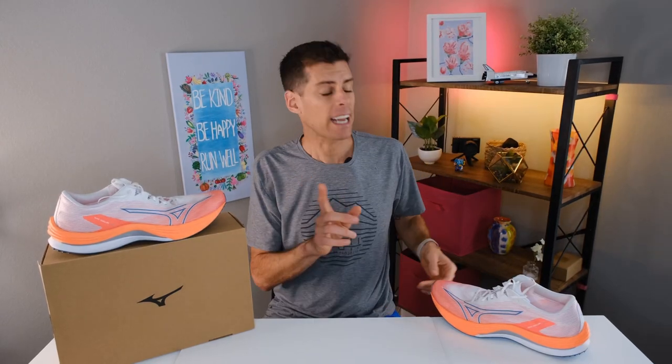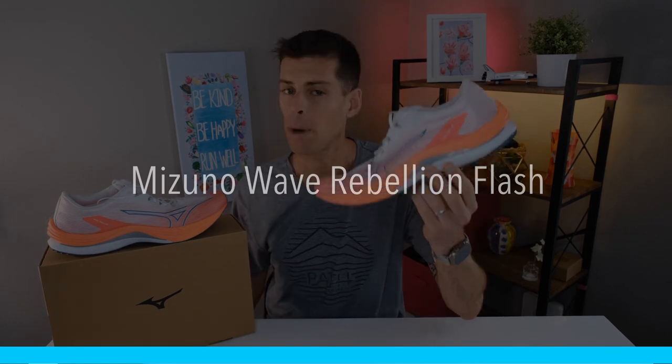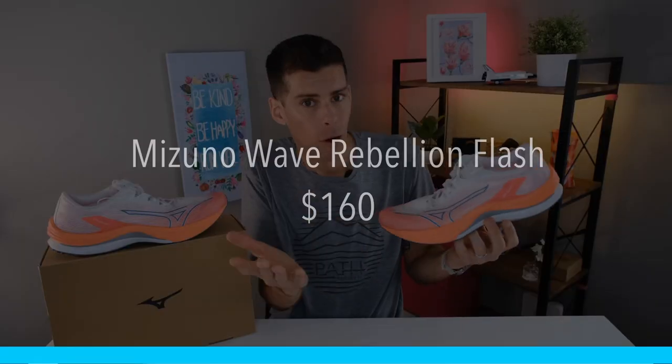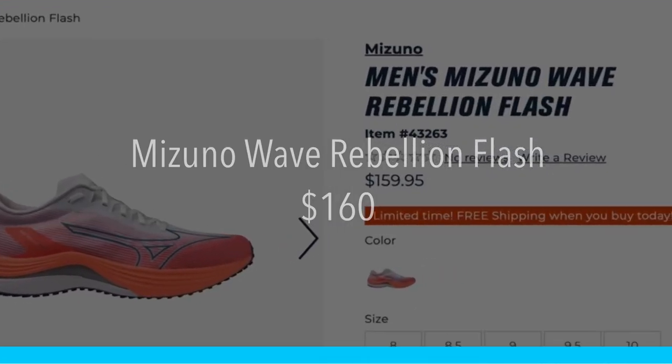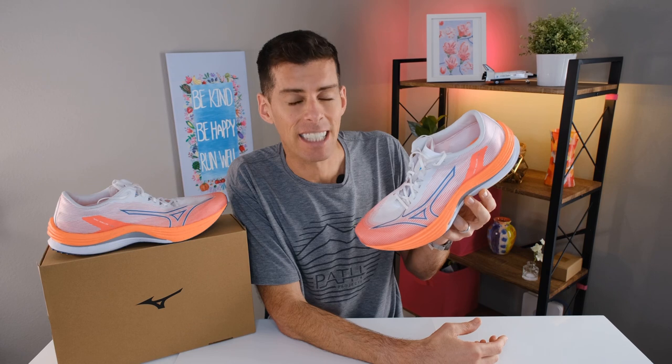Welcome back to the channel. Today we are looking at Mizuno's newly redesigned Wave Rebellion Flash. The Wave Rebellion Flash is basically an update of Mizuno's Wave Rebellion, except it is much better in a lot of ways, which we'll get into over the video. First up is price — you can buy the Wave Rebellion Flash from Roadrunner Sports for $160. The original Wave Rebellion was $180, but $160 is a very good price for this shoe.